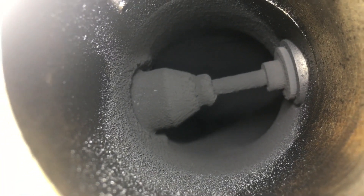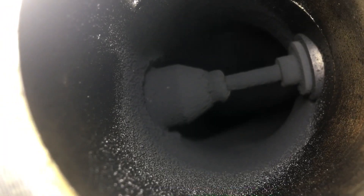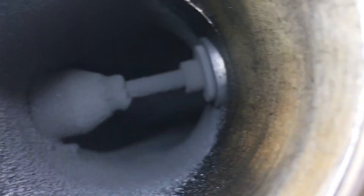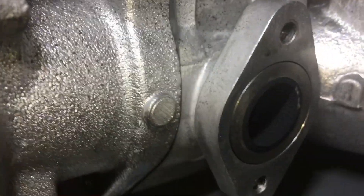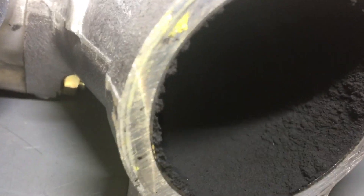EGR valve — exhaust gas recirculation — exhaust gas recirculation is the problem. Has the light bulb come on yet? It's not the oil. See up here, this is the oil — the oil's here. This is where the exhaust gases come in — see on the right there, that's the bottom of the EGR valve on the right. This is where it comes in at the bottom here. That's your problem. Look at this end already — look at the build-up starting already.